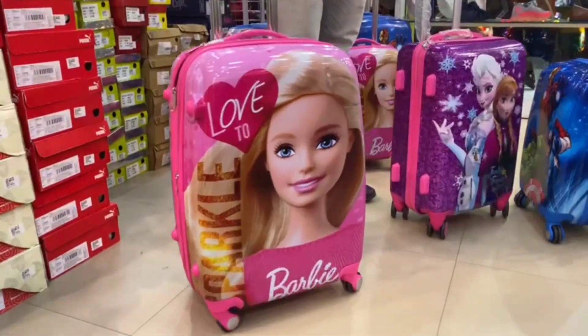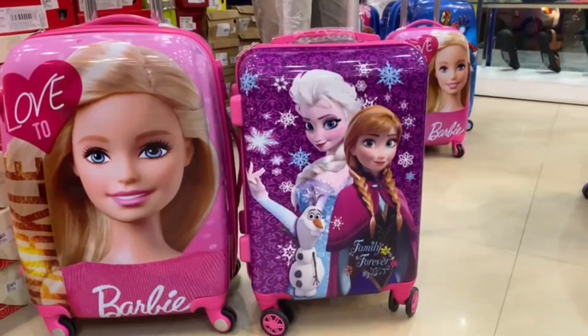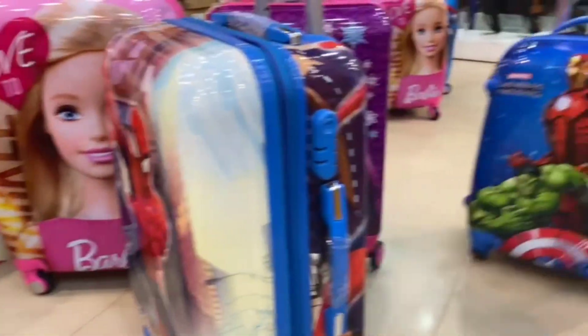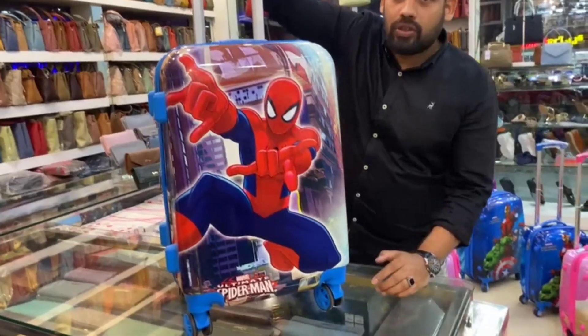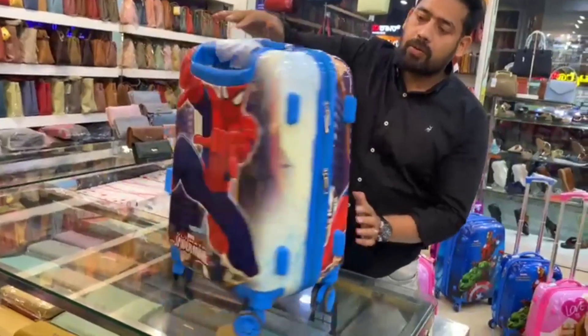There are many characters available: Barbie, Frozen, Elsa, Spider-Man, and Avengers. There are two, three, four characters available. There are boys characters like Spider-Man, and we have the same options for girls.